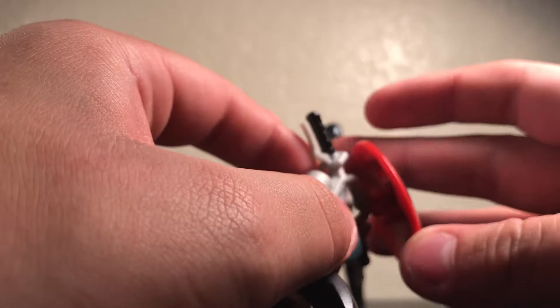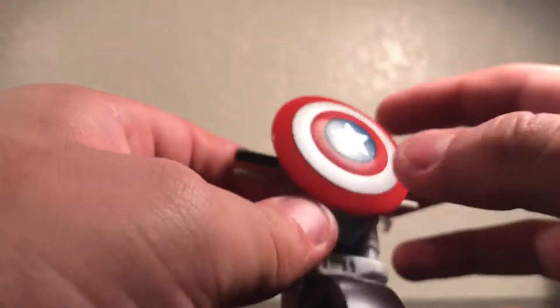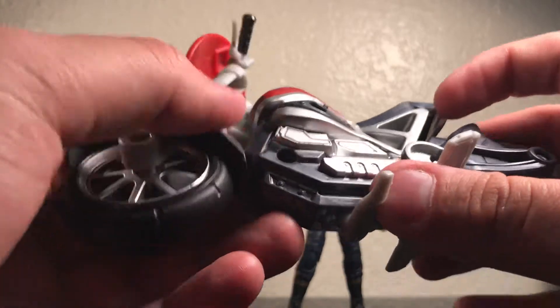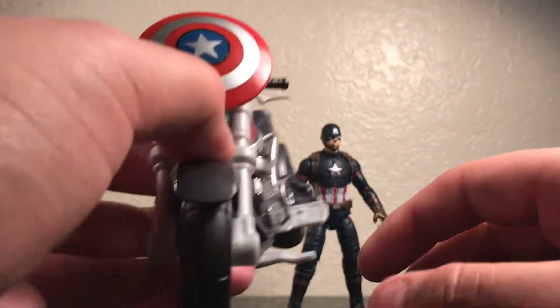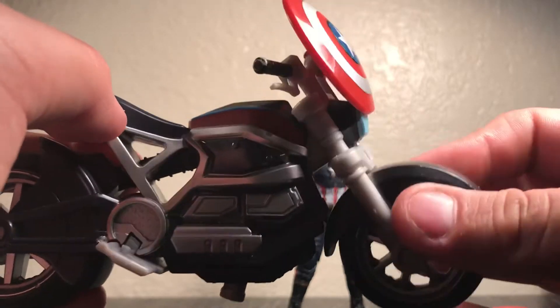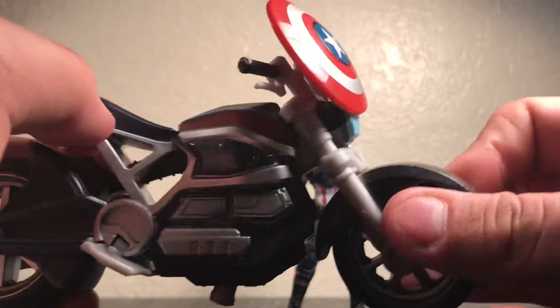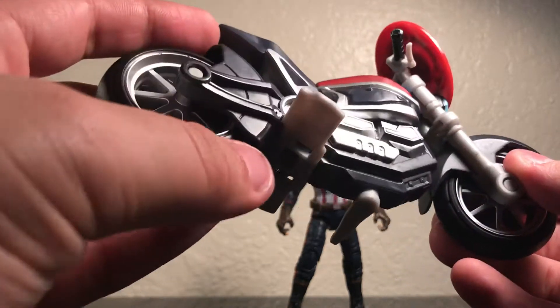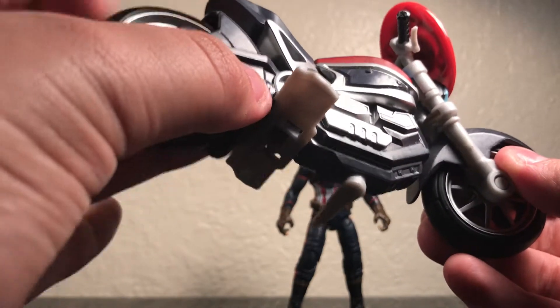It comes with a kickstand, so that's pretty nice. And as you saw earlier, you can attach the shield onto that hook there. I'm glad that Hasbro gave us this articulation — it can do more than just wheels, so that's good.